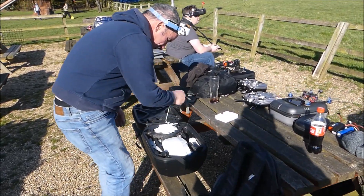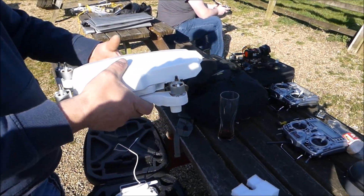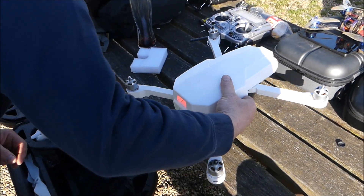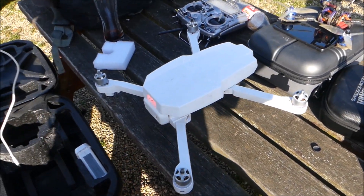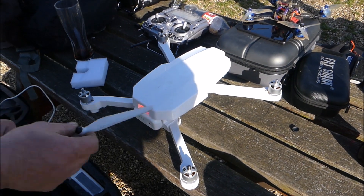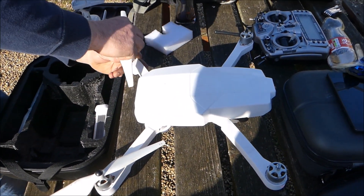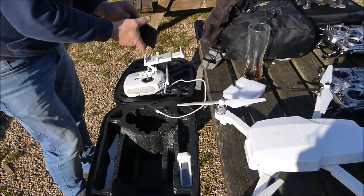Here we are at the Leicester Drone Club and I just want to show you this — this is the Phantom 3 in a Mavic style case. Check that out. Same motors, same props, same camera, just a different shell, same remote control.